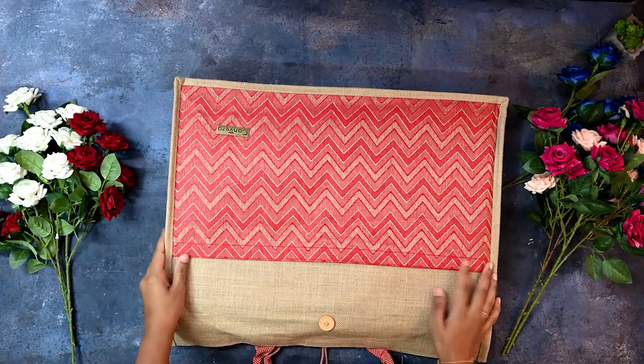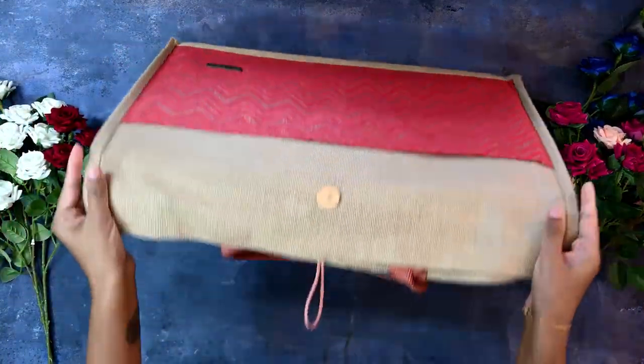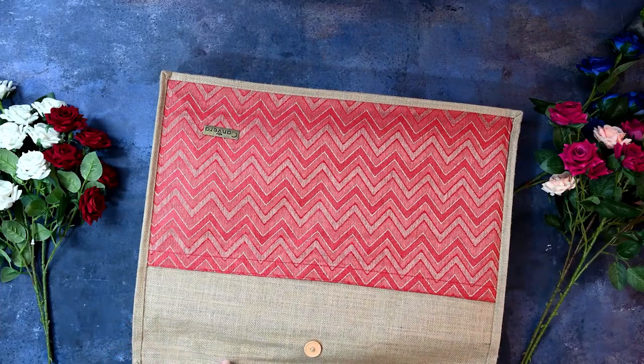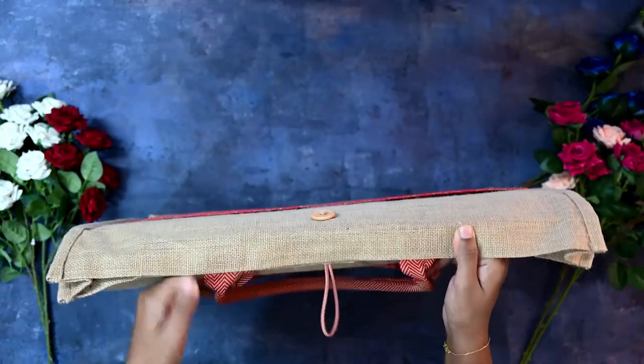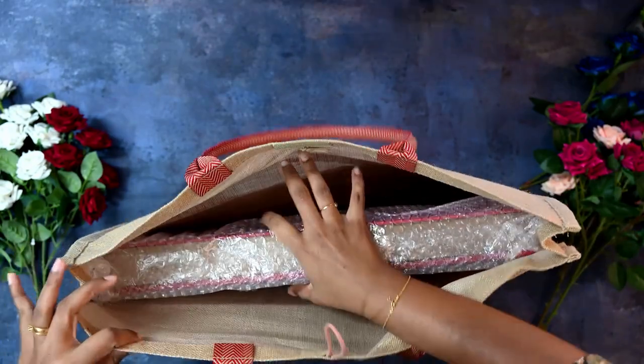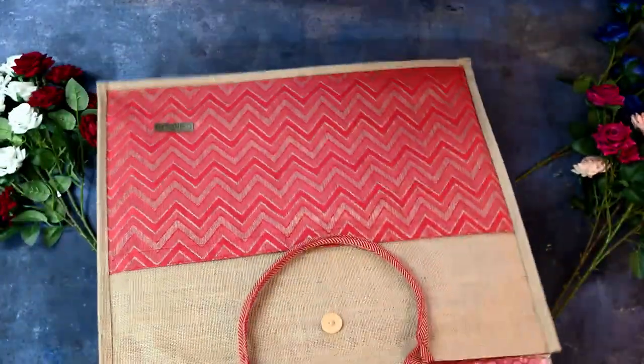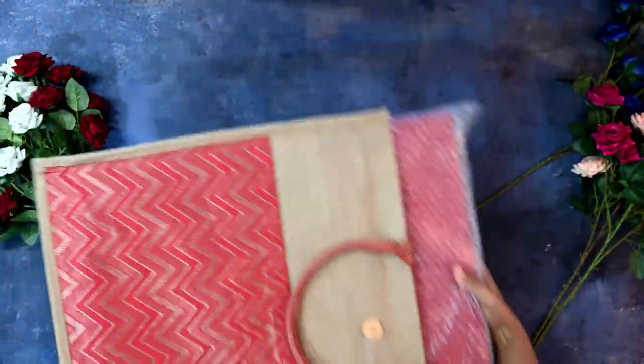So again it comes in a jute bag. All the Canvira albums — the majority of them, depending upon what type you choose — will come along with a jute bag or just a box. It depends upon that. So here our album is.